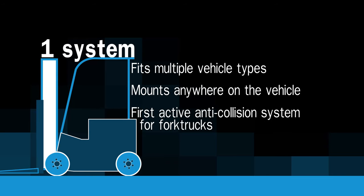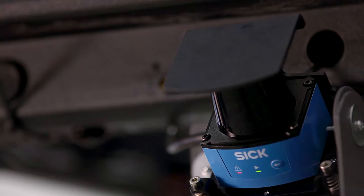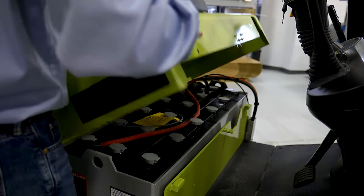One BAS system can be used on many different forklifts and can be mounted in any location, making it the first universal active anti-collision system designed for forklift trucks. The BAS system consists of a laser scanner, DC-DC power converter, relays, and a multi-tone buzzer. Other accessories are available.